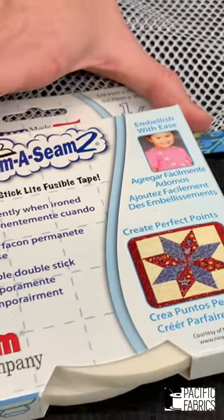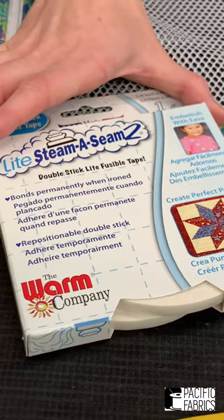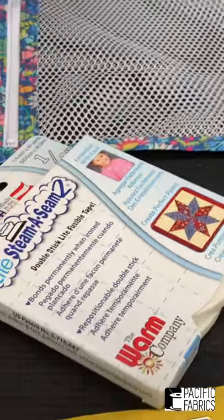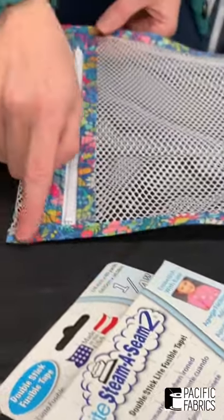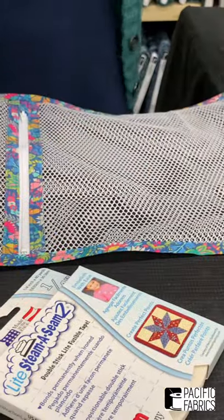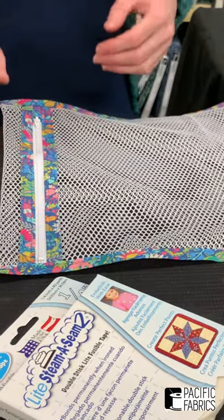Stima Seam 2 Light is my secret weapon in almost all my projects — it can make things so much easier. Not only did I use it for the zipper, I also used it on the edges, and it's why everything looks square-shaped in the end instead of a little wonky.